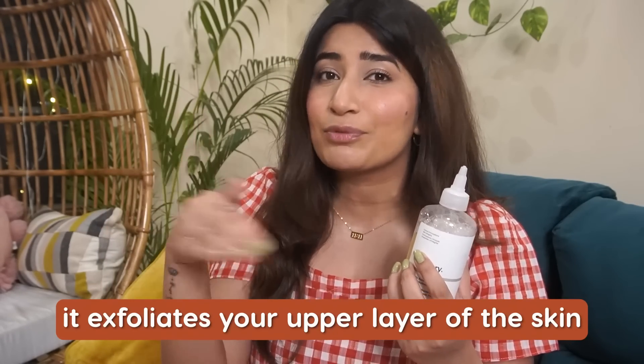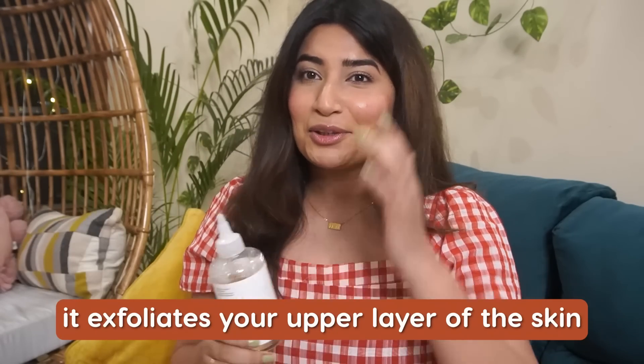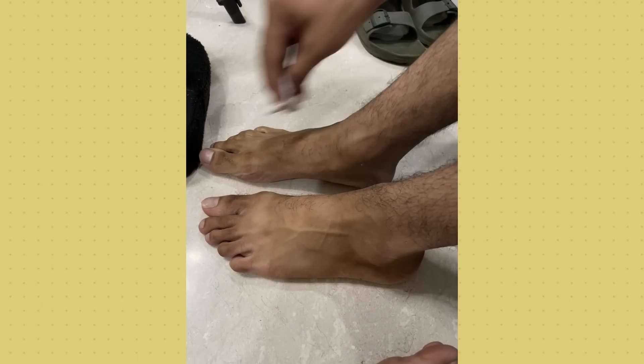What Glycolic Acid does is exfoliate your skin's upper layer — it works on scarring, hyperpigmentation, and dead skin removal. I take it on a cotton pad and use it on my knees, elbows, and underarms. The biggest usage was for my brother's dandruff — he found a reel where someone used it on their scalp twice, and it helped in reducing dry scalp dandruff. We tried it, and it worked.